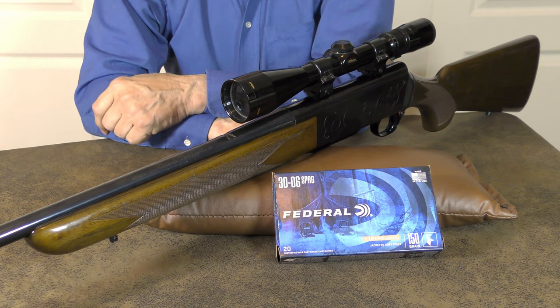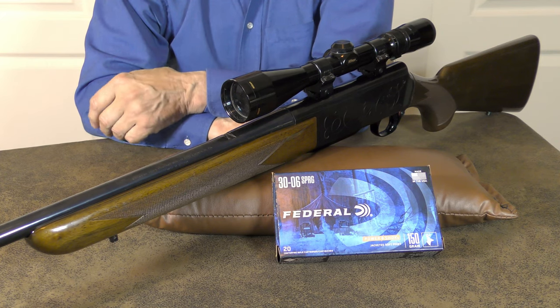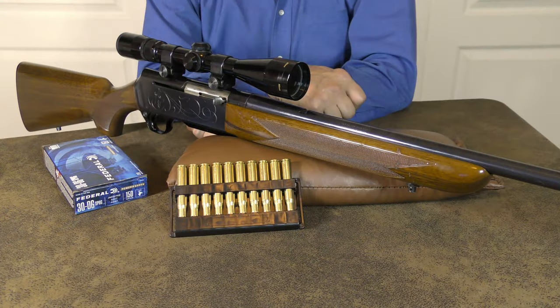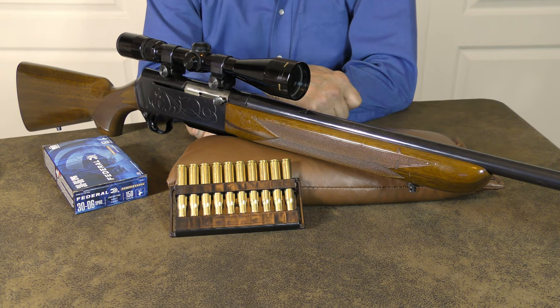I found this BAR to be rugged, reliable, accurate, and potent enough to take anything that roams the North American continent. One thing in particular does stand out: Browning has never entered the AR arena, and I doubt they ever will.